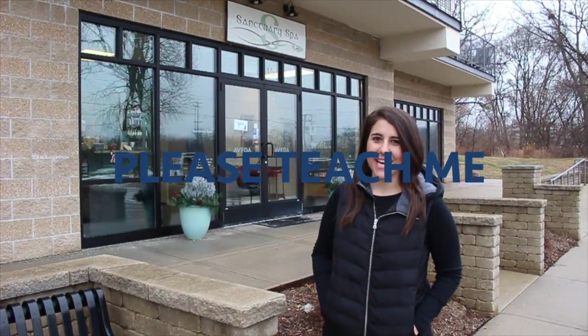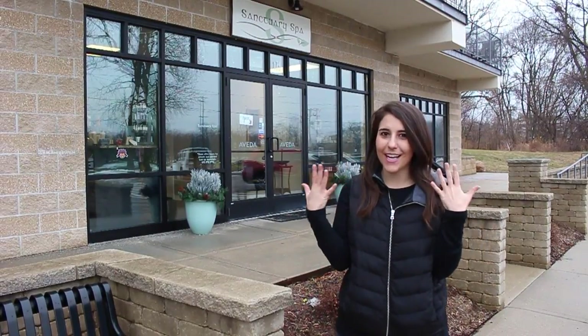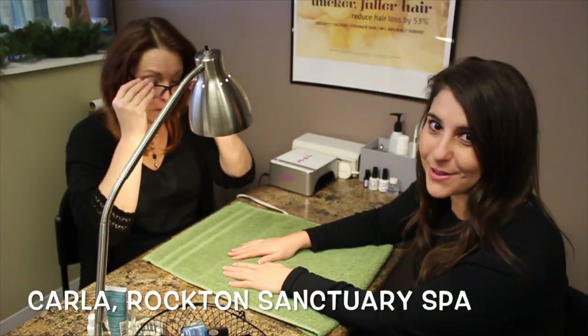It's Midday Michelle from 97ZOK. On this week's episode of Please Teach Me, I'm gonna learn how to paint my nails finally at Rockton Sanctuary Spa. I'm hanging out with Carla today at Rockton Sanctuary Spa.